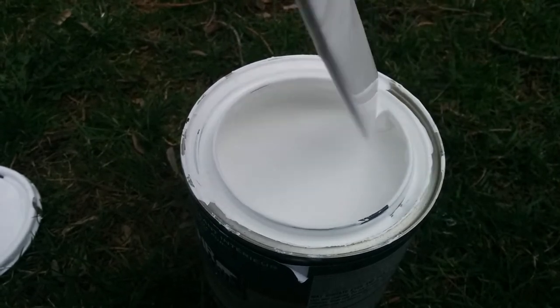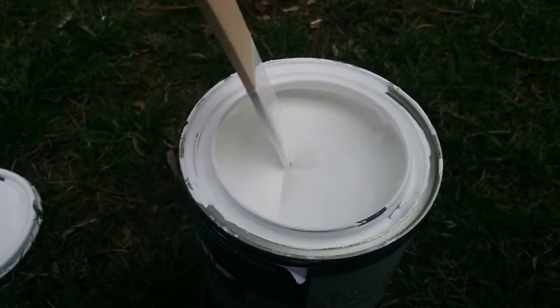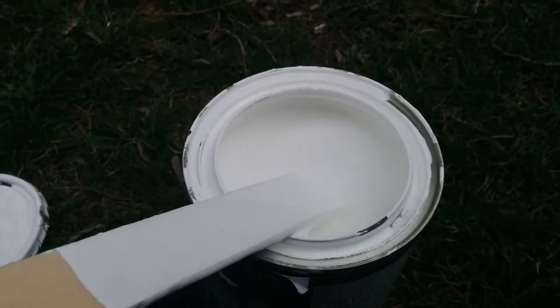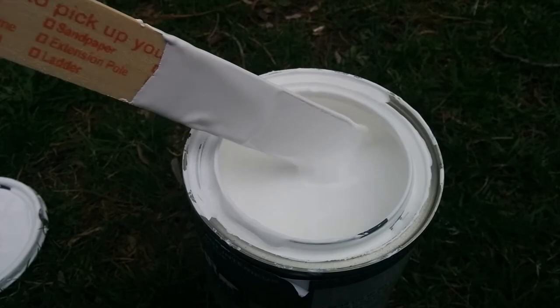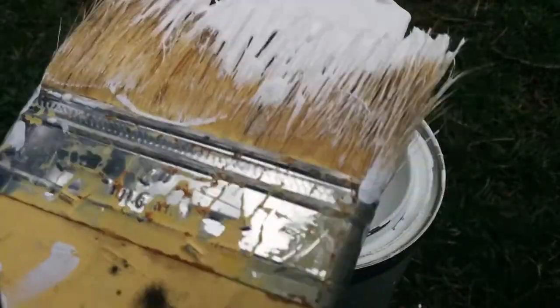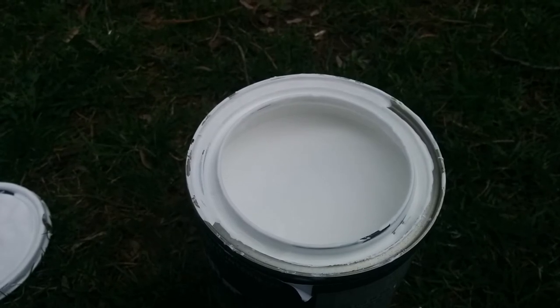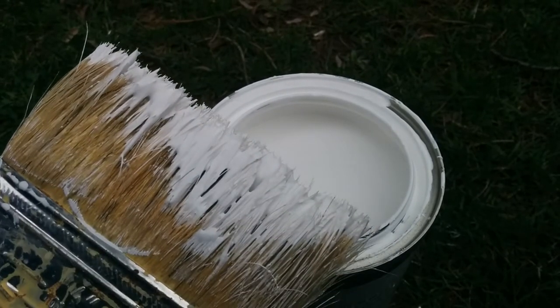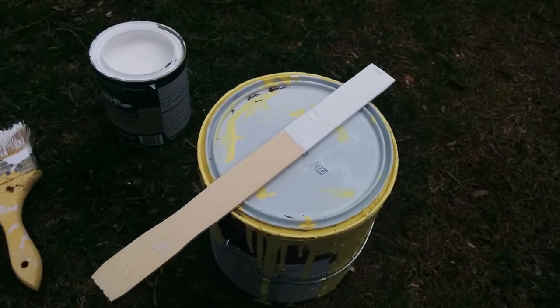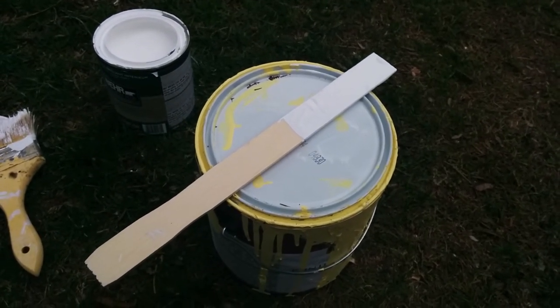Once you're done stirring, you just wipe it off like this, or you can use a brush to wipe it off. Then let the stir stick dry — put it somewhere and let it dry. That way the next time it's ready for use again.